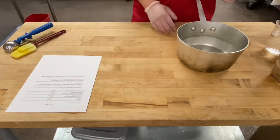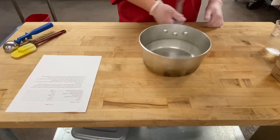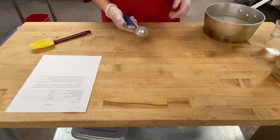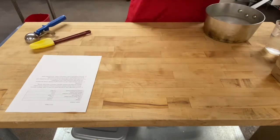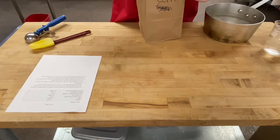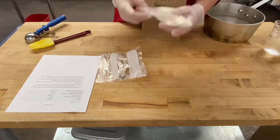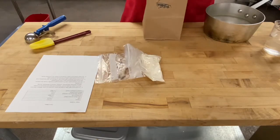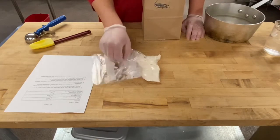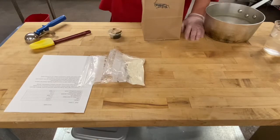I want to talk about my mise en place. I have a saucepan to make the corn cakes, a spatula, and a little scoop for the batter. In the kit I have some oyster mushrooms and my half cup of corn flour. I was only able to get corn flour, but I'd suggest using a coarser corn meal — almost like what you'd use for grits or polenta.